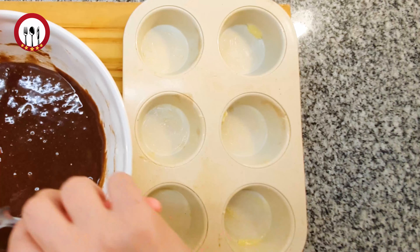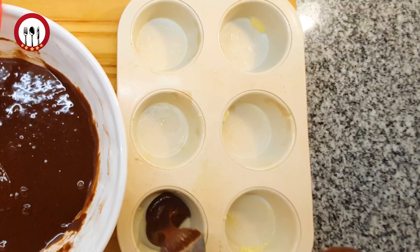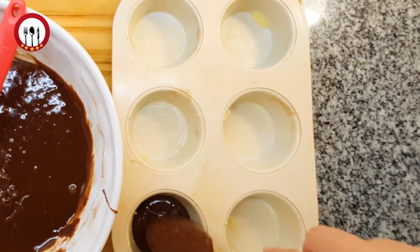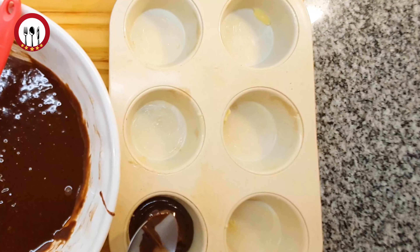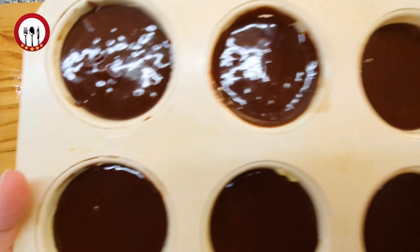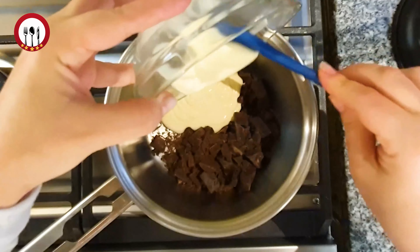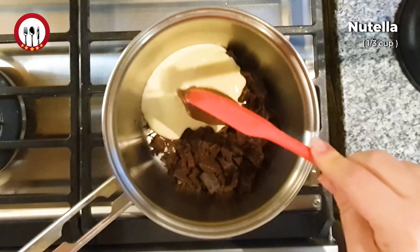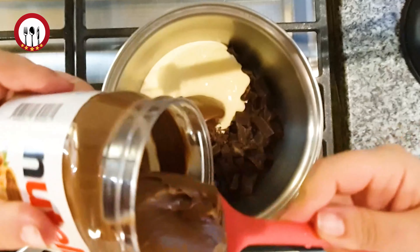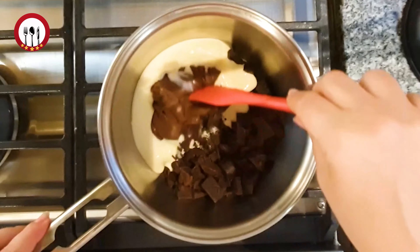2 cups of bread, 1 cup of butter, 2 cups of bread, 1 cup of butter, 1 cup of bread. And you can add the green brown. Then add the egg. Add the egg. Add some eggs. Add egg.